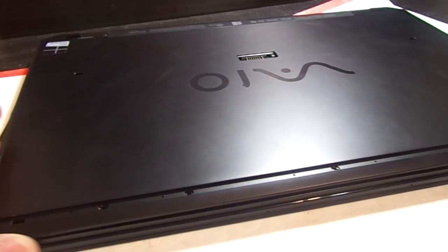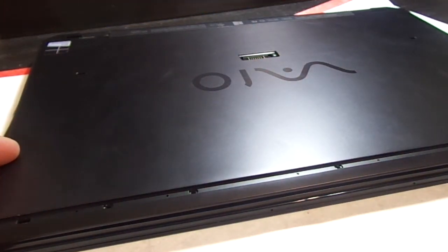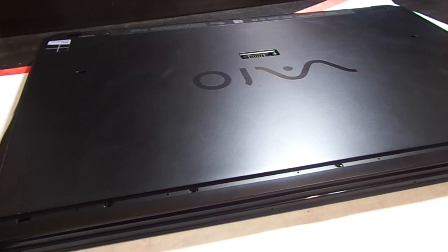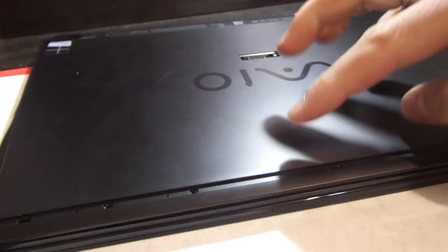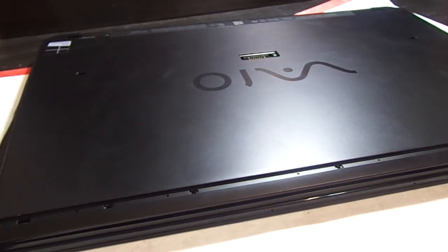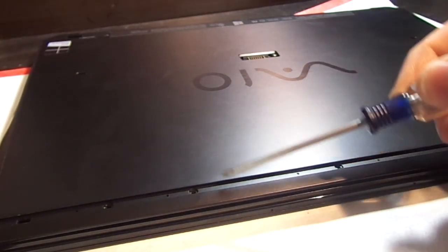After that, you're going to want to peel up this rubber strip — I used a fingernail. It looks like this, and it covers seven screws. Remove those and set them aside.